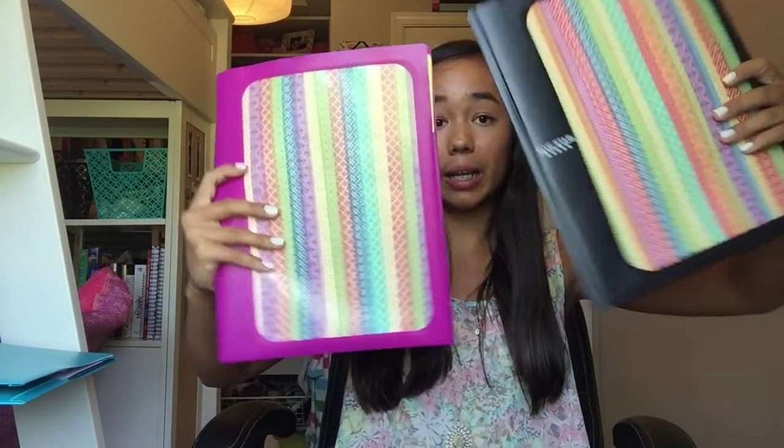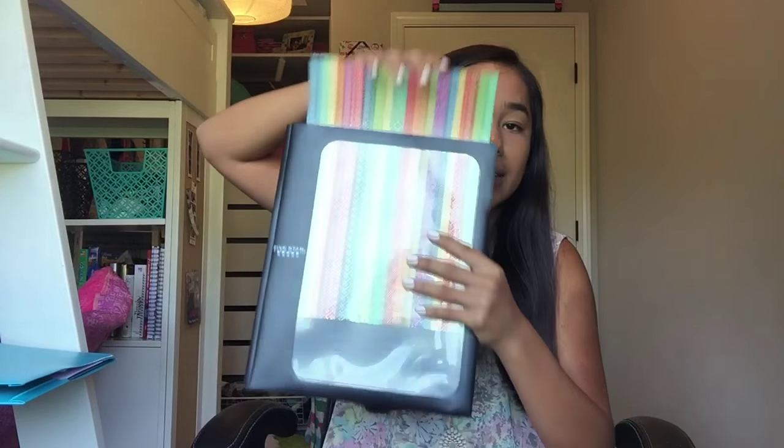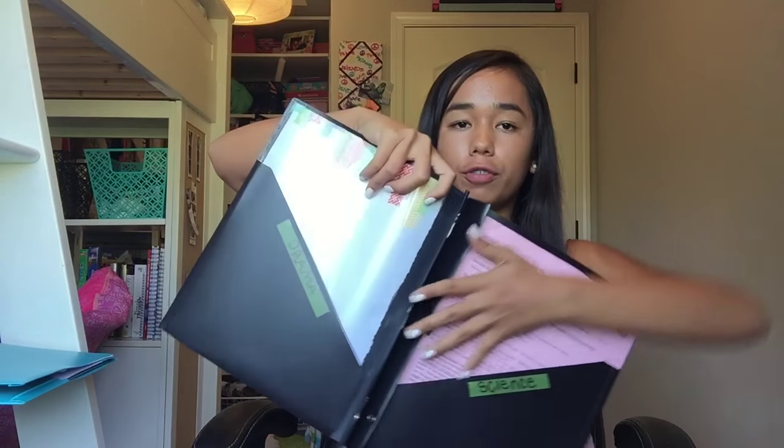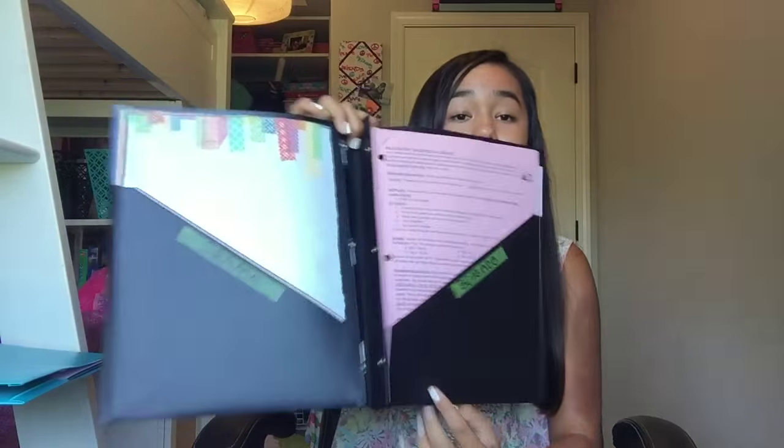My other two folders are the same style — also Five Star. One is a purple-pink one and one is black. I washi-taped a piece of paper and slid it in to decorate it. One is for Drama since I'm taking drama first semester, and this one is for Science. These are from Office Depot.